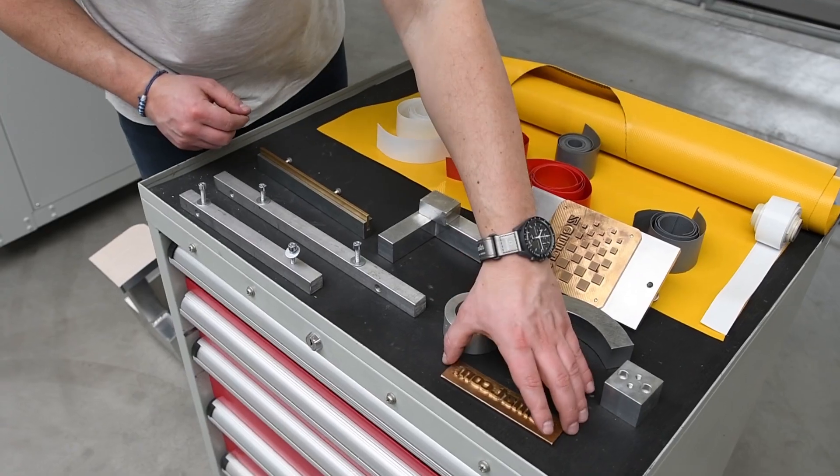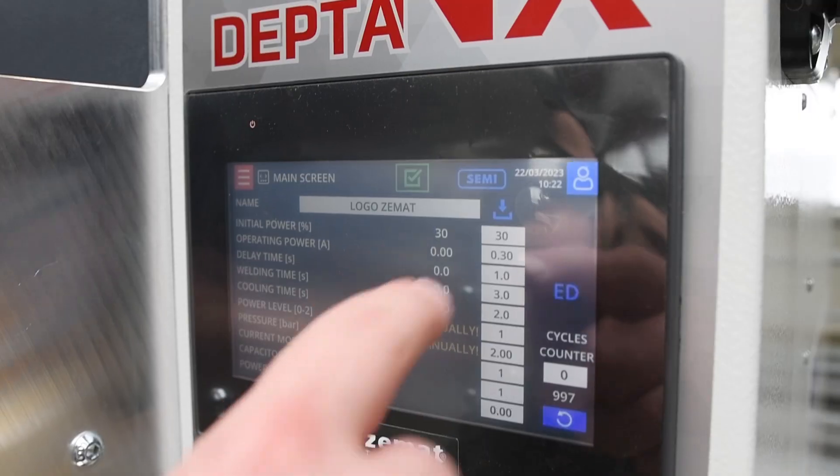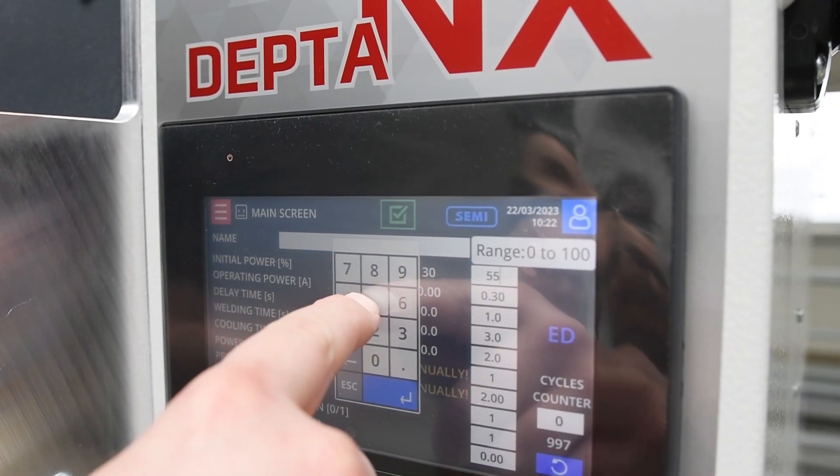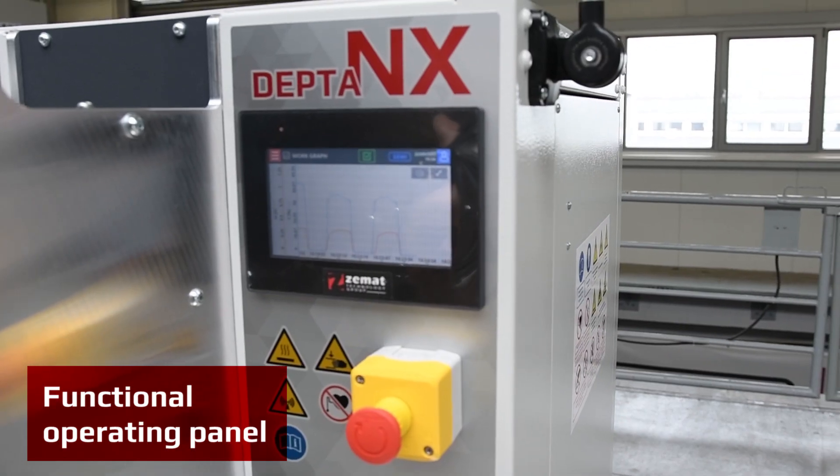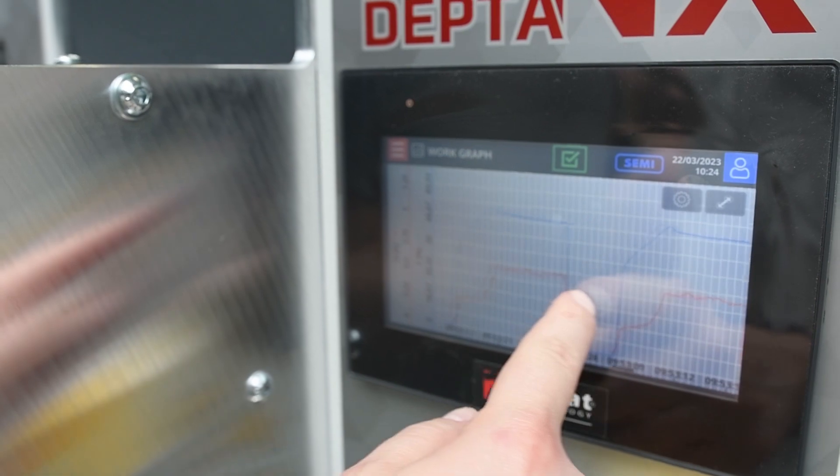Depta NX has the ability to use a variety of dyes and electrodes in various shapes. The touchscreen HMI shows all functions of the HF welding process, including the stored work cycle parameters for quality control analysis.